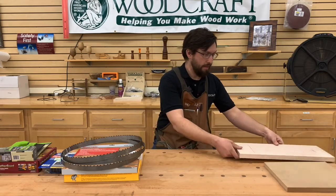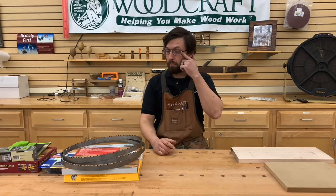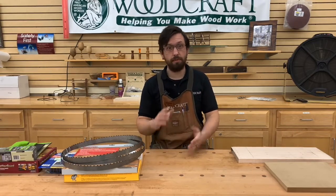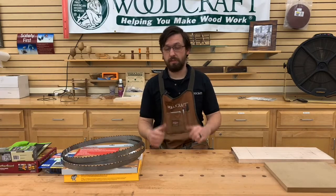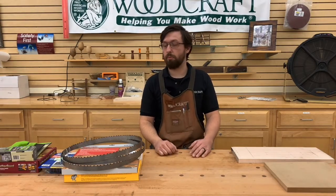Before we get into that, there are a few things you should probably know. We're going to be using a band saw. Yes, you can do it on a table saw, but you're very limited on height. It's also a little more dangerous because the wood is being pushed towards you rather than down towards the table. So the band saw is the preferable method.